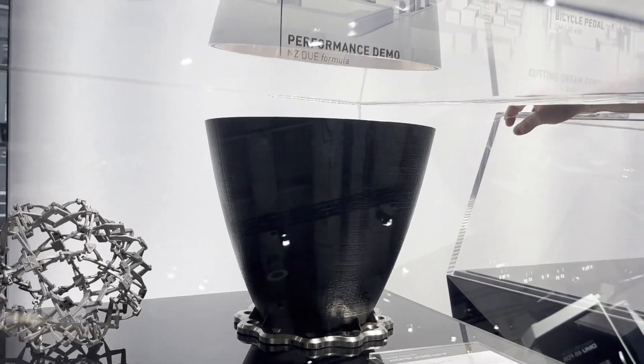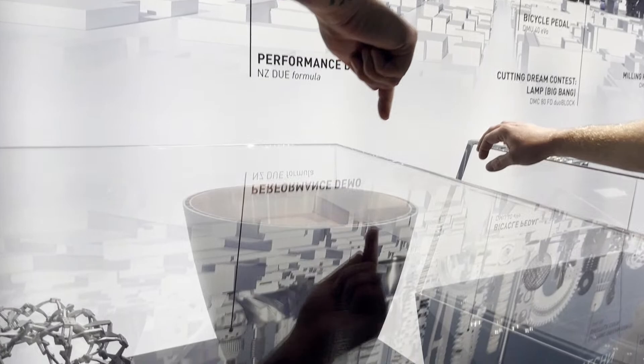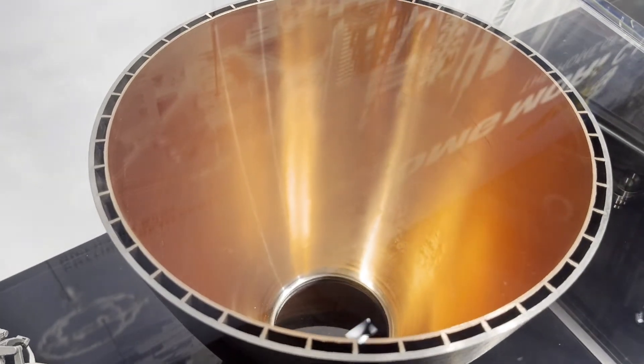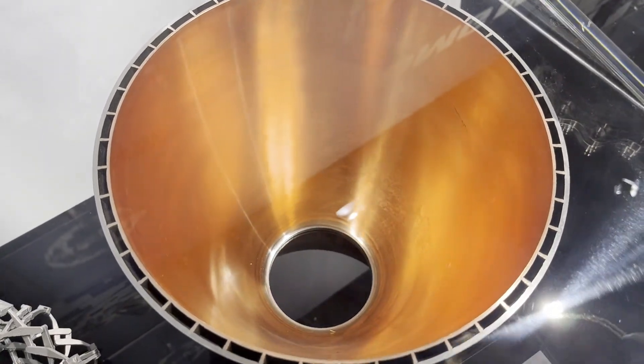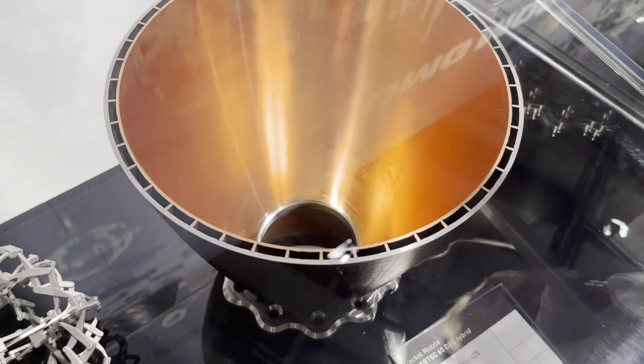The other thing that's unique about this is that since it does use 3D printing, it looks like there are hollows that run the entire width of that part — and you couldn't do that any other way aside from 3D printing. Yes, that's the special thing you can only do with our machine.